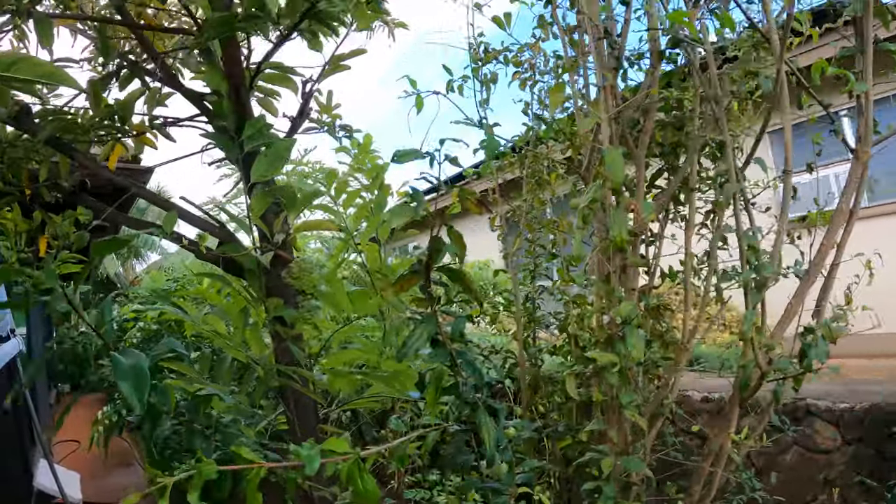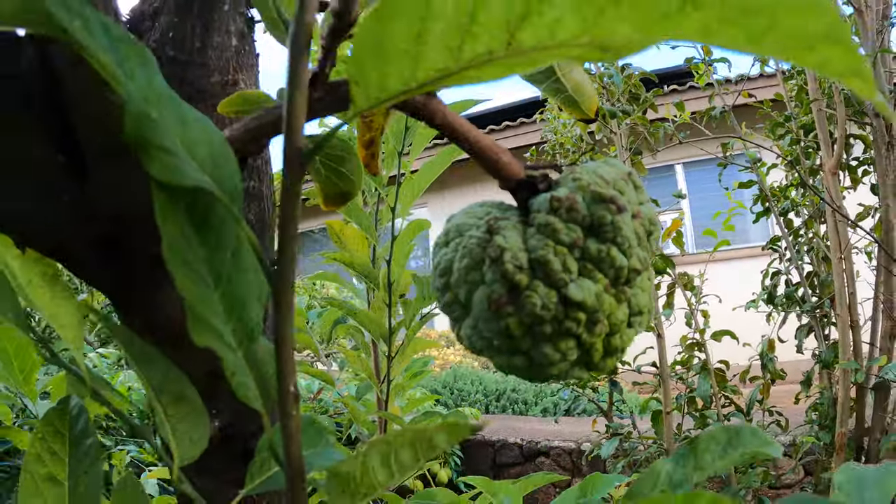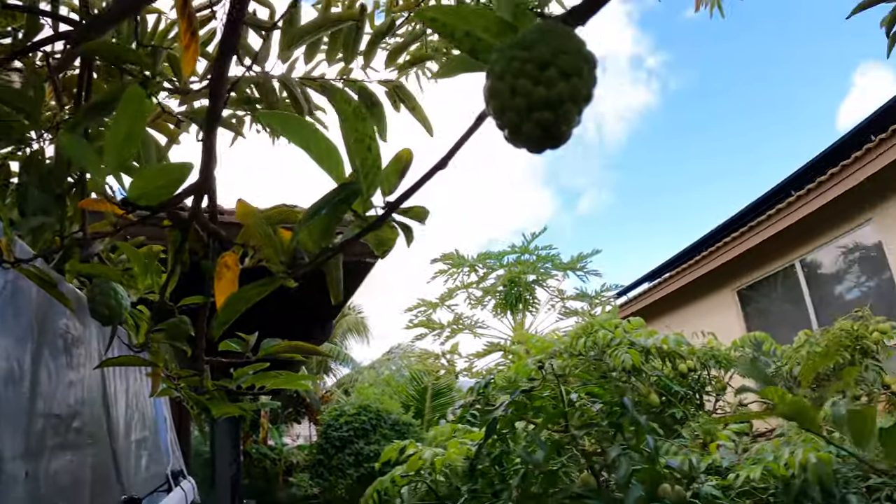Here's her sugar apple. Look at that. They're growing. It's a baby one right there.